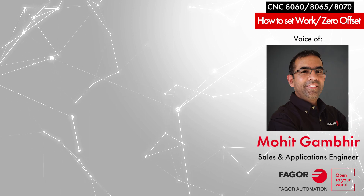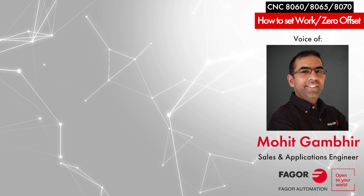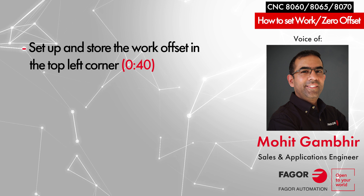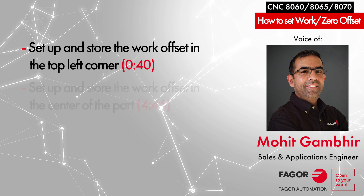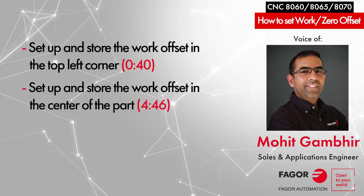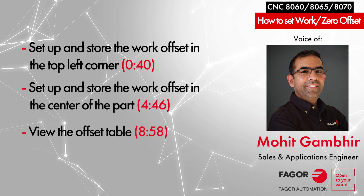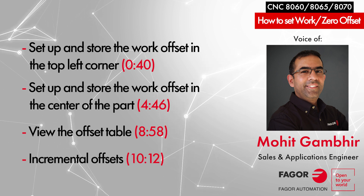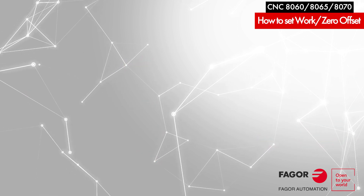In this tutorial we will cover how to set up work offsets or zero offsets. We will divide this tutorial into four sections. In the first section we will set up our part zero on the top left corner of the workpiece. In the second section we will set our part zero in the center of the workpiece. In the third section we will view the whole list of work offsets in table format, and in the fourth section we will cover incremental work offsets. Let's get started.